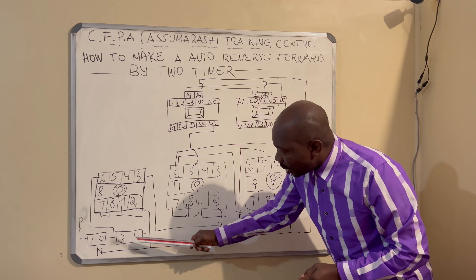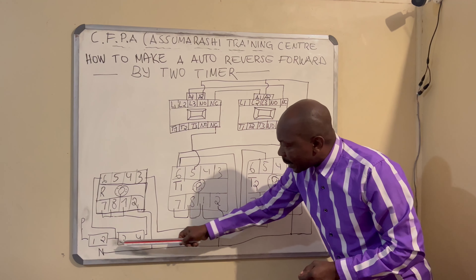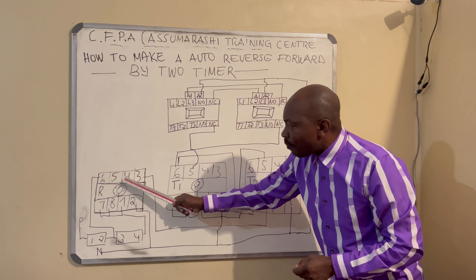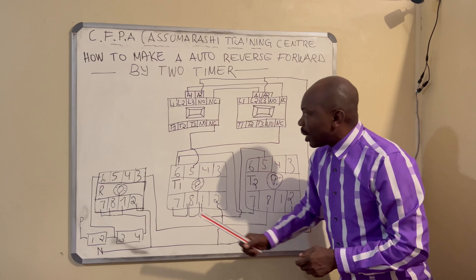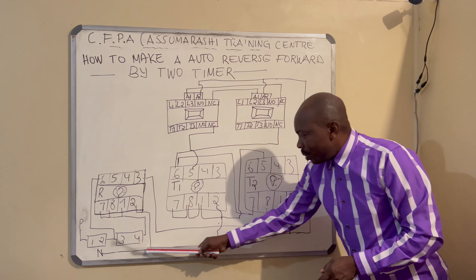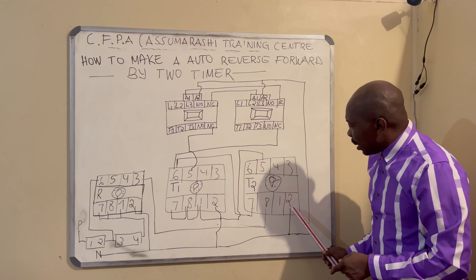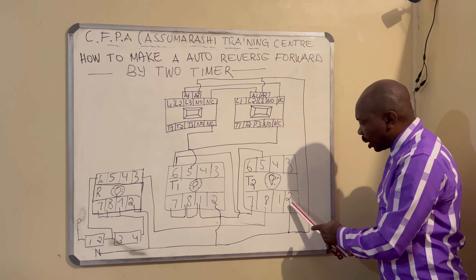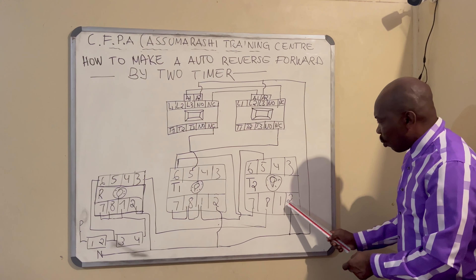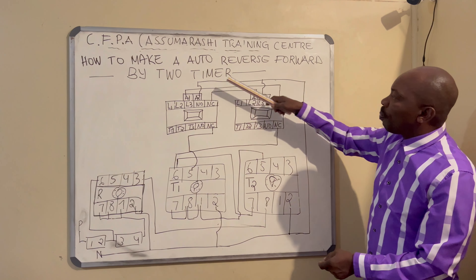Terminal four goes to seven, eight, and one. Terminal three goes to six — six is normally open, five normally closed, four normally closed, three normally open. For the neutral from the supply, we connect terminal two of timer number two, terminal two of the relay base, and terminal two of timer number one. We make a loop coming onto A2 of each contactor.